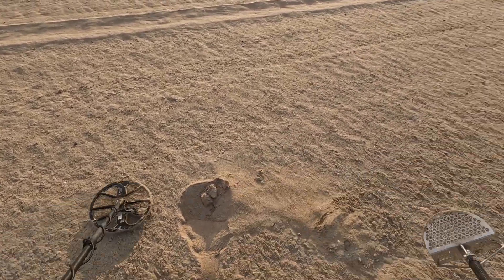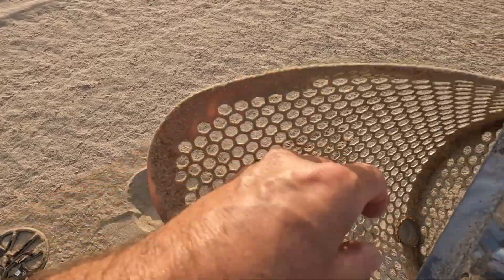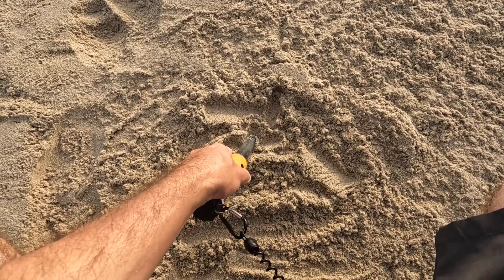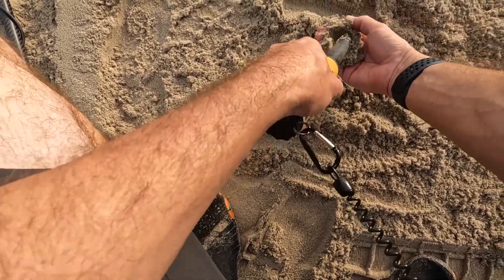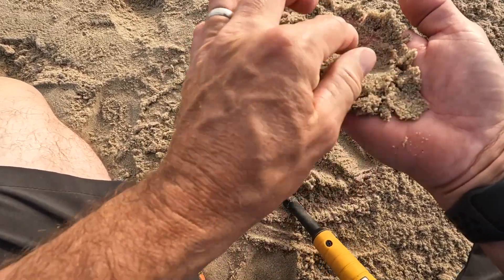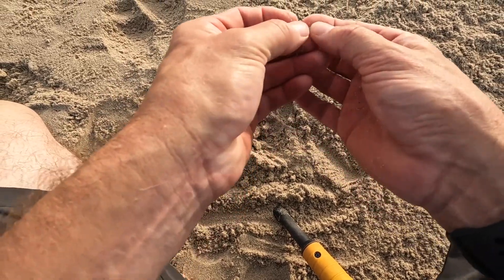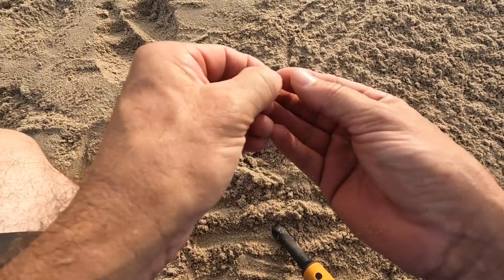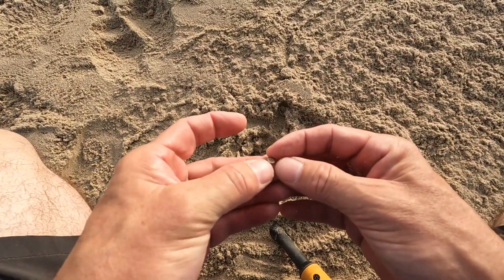Reading 27, 28, 29 — oh, another bottle cap. This beach is loaded with bottle caps. There it is — it's a bead or something, I can't quite see it. Just a tiny little metal bead.